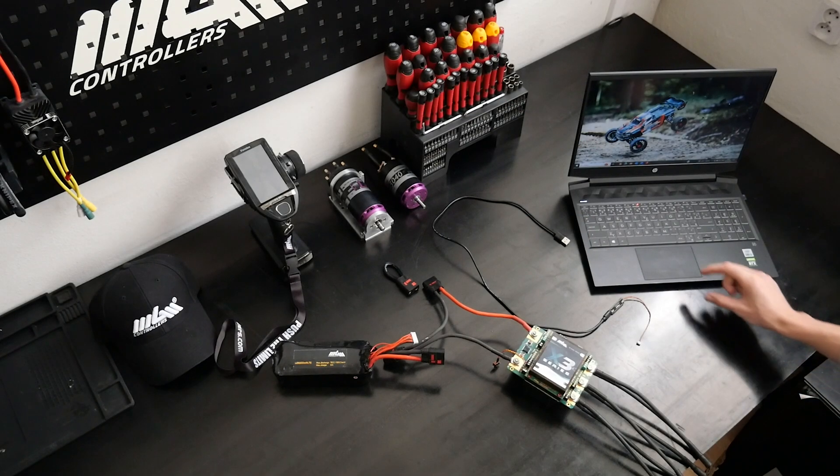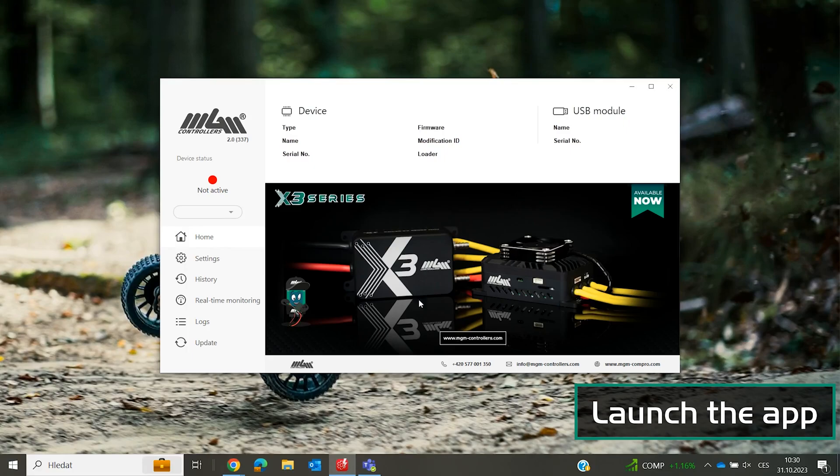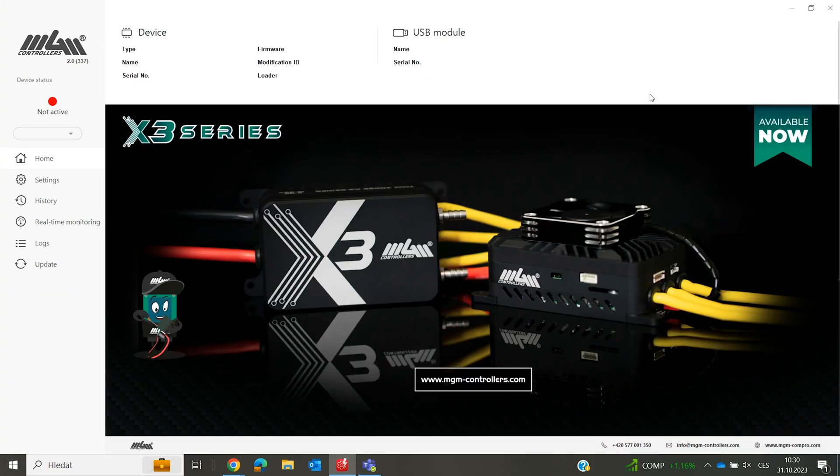To get started, begin by launching the MGM Controller 3 application. You can download it from your App Store or at mgm-controllers.com.